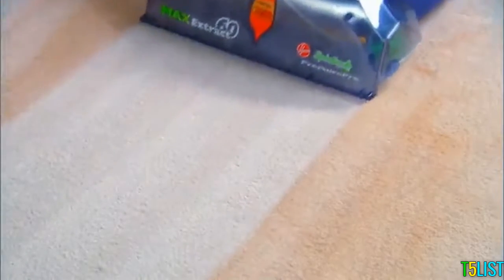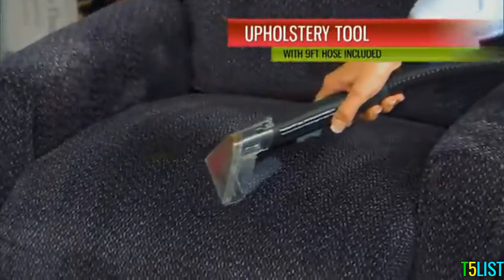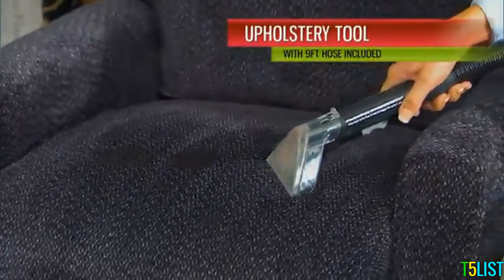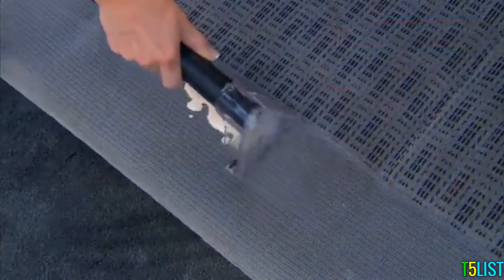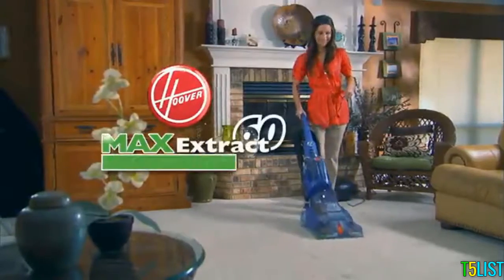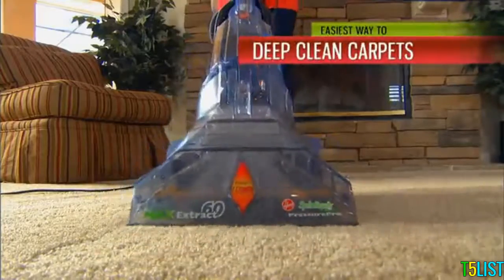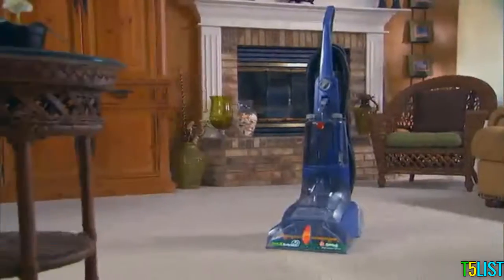Its wider cleaning path means faster cleaning. The Max Extract comes with onboard tools, including a 9-foot hose with integrated brush for cleaning furniture, stairs, even your car interior. Cleaning the carpets now is as easy as vacuuming the carpets. Hoover, you have outdone yourself. Love it. Made my life really easy. The Hoover Max Extract Carpet Washer is the easiest, most convenient way ever to deep clean your carpets. Take yours home today.